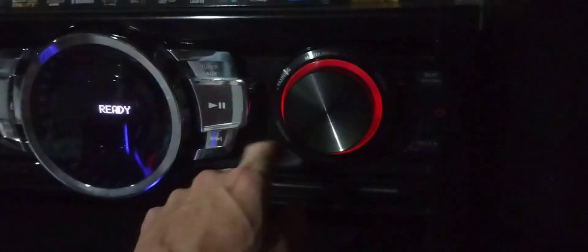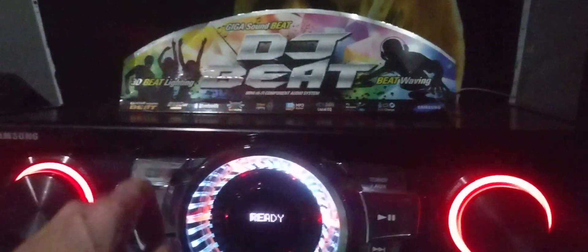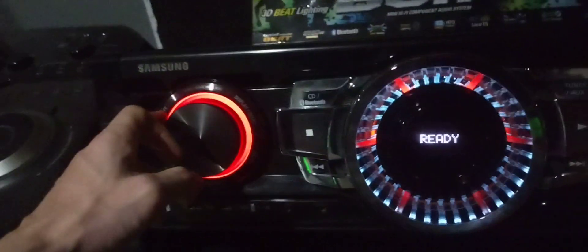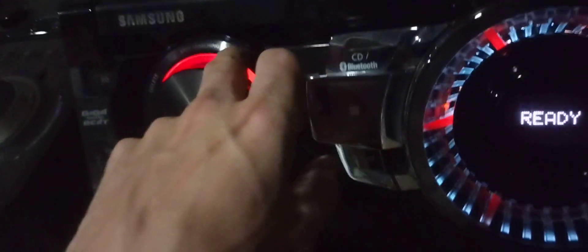Looking at the front: you have power on/off, a beat waving button, CD eject, and what I think is the master volume. Then you have effects like panning, wah-wah, flanger — all the same as on the other giga. Then there's next, previous, stop, play, pause, tune, aux, CD, and Bluetooth — all carried over from the old giga, just arranged differently. Some things here look new that I haven't seen before.